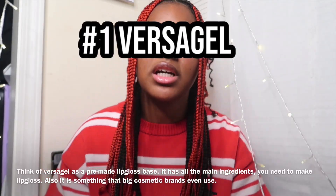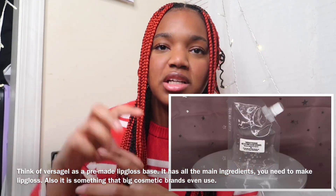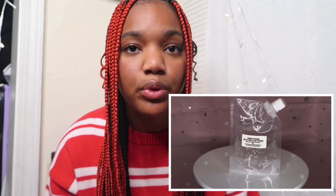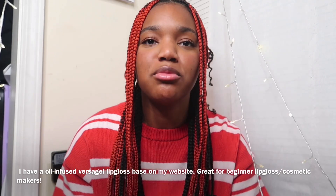First ingredient: VersaGel. VersaGel is like this gel base that has like a lot of stuff in it. But for the most part, this is the best ingredient you could use. It's literally the most simple, straightforward ingredient. Personally for me, it's one of my favorite ingredients because the consistency is really nice. It is like the perfect base for lip gloss and it's just highly recommended for gel. A really good product.